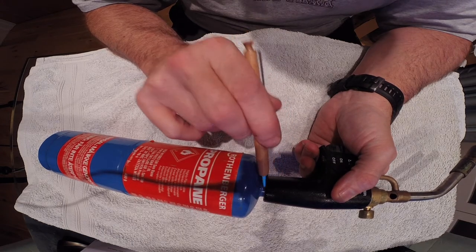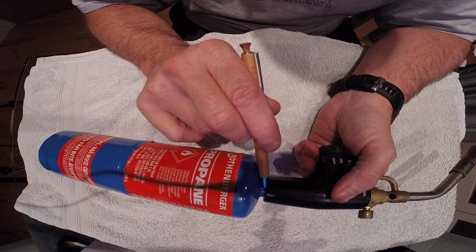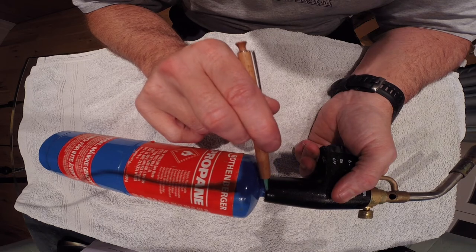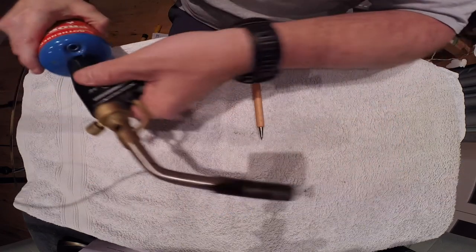We must make sure it's not leaking at the junction. How do we ensure that? We can spray some leak detection fluid on it — if it starts to bubble, then we've got a leak. That is the only real area we must make sure is not actually leaking.